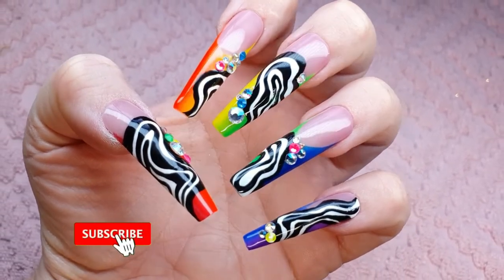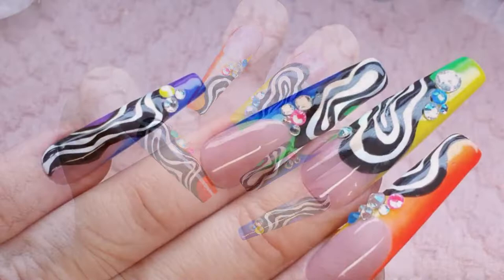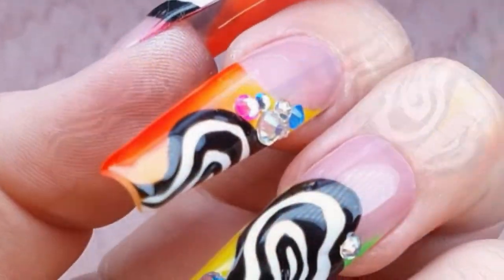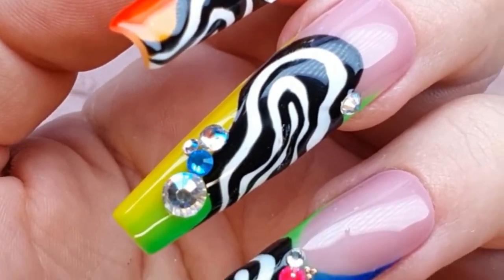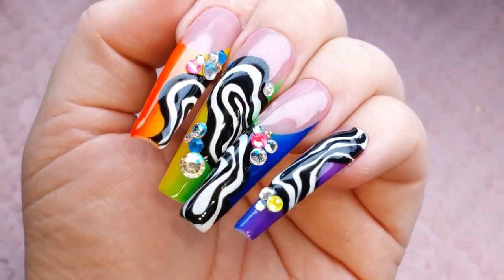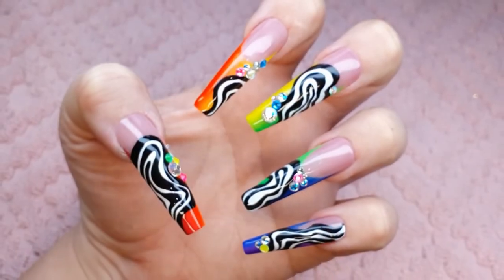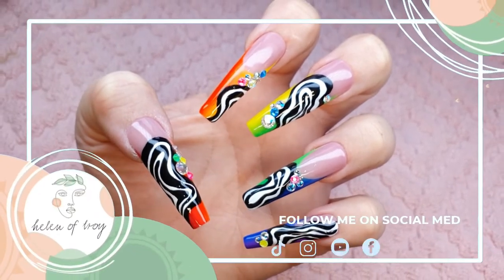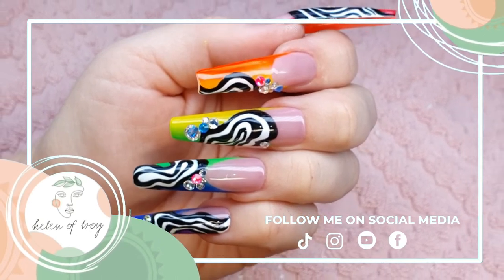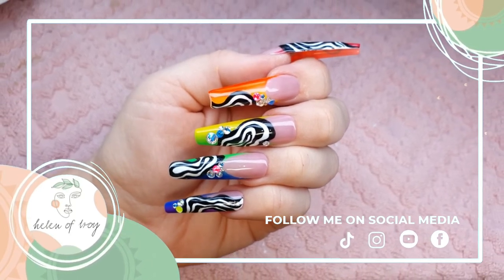If you haven't yet subscribed, do consider subscribing to my channel and hit the notification bell so you can get notified of any videos I put out in future. Remember, love and acceptance is not only limited to the month of June for Pride Month, and it is also not limited to who we love - it is also extended to how people identify and see themselves. We need to express more love and kindness to our fellow human beings. I'll see you all next time - bye!